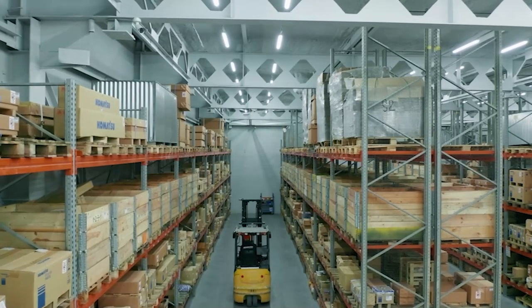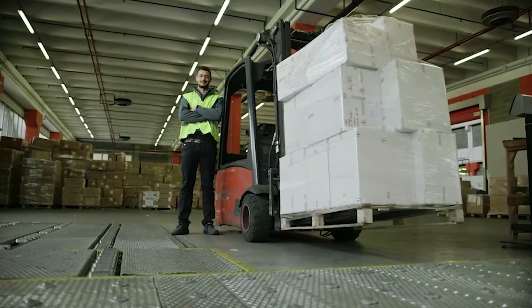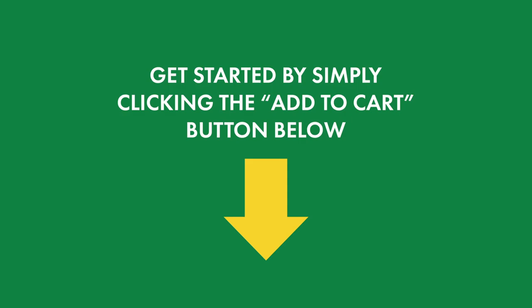This course is used by many of the largest distribution centres, freight companies and logistic companies in New Zealand. Get started by simply clicking the Add to Cart button below.